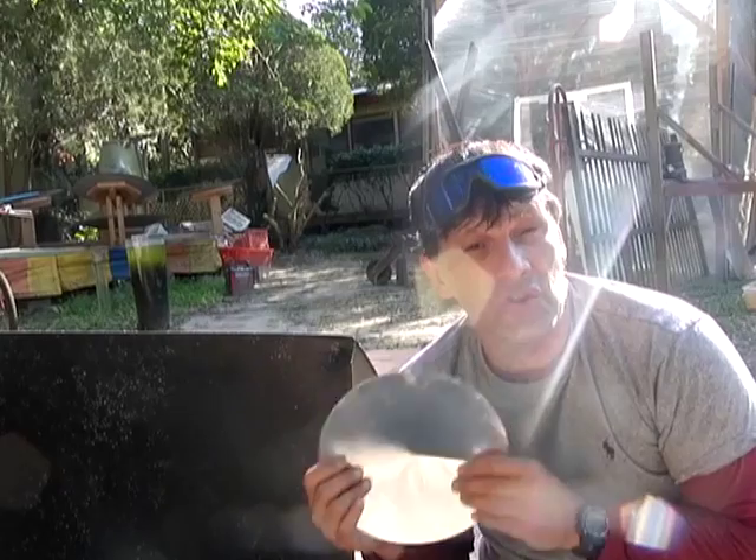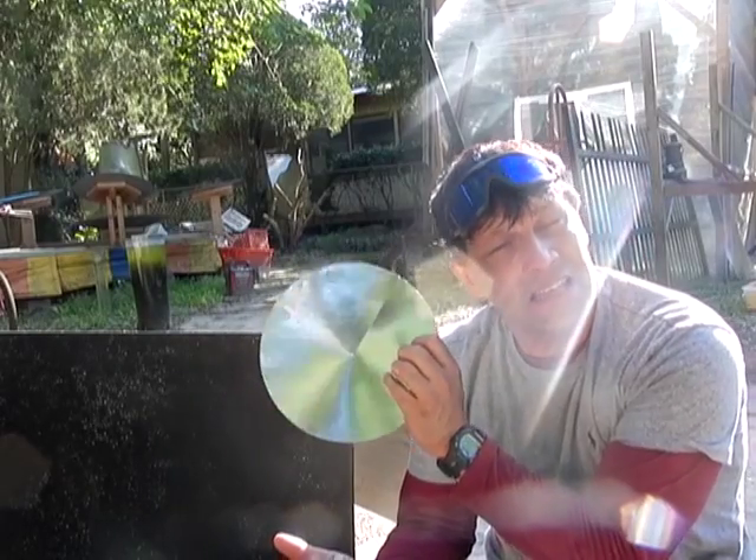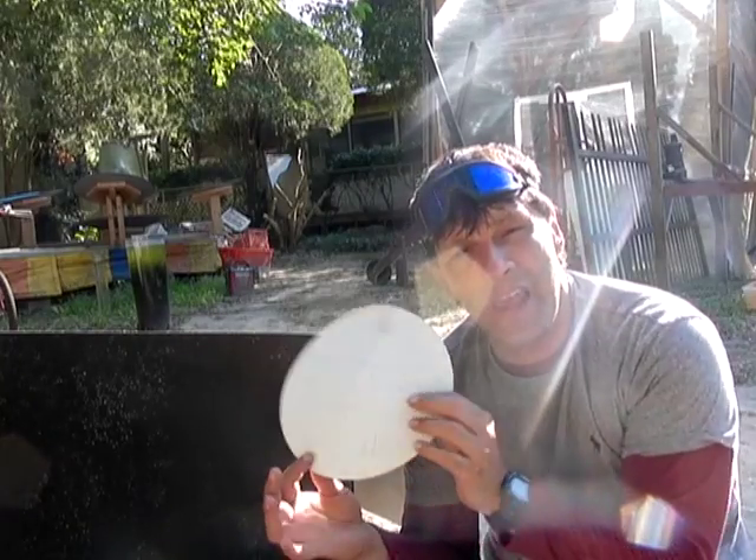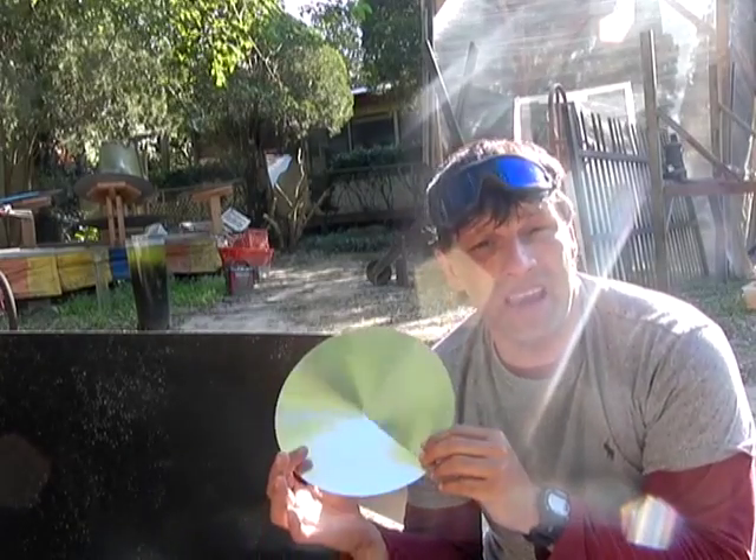It doesn't work as well as a true parabolic shape, but the idea is not to make a telescope mirror — it's to cook with. This is the simple, very simple parabolic cooker that I made in under a minute. 370 degrees Fahrenheit. Not bad. I'm your host Dan Rojas. Thank you for watching and enjoy our videos.